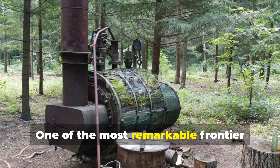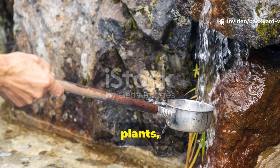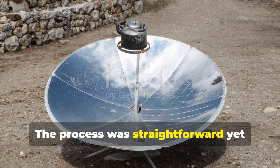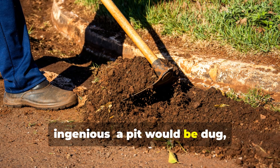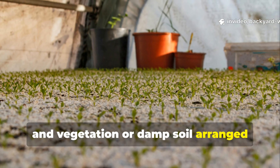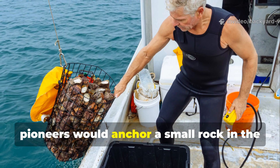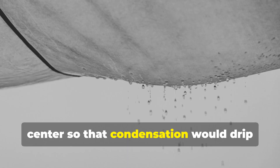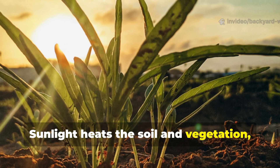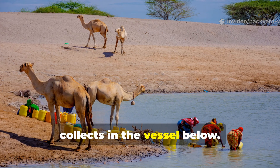One of the most remarkable frontier tricks was the solar still, a method of condensing water from soil, plants, or even salty sources. The process was straightforward yet ingenious: a pit would be dug, a container placed in the centre, and vegetation or damp soil arranged around it. Covering the pit with a sheet or hide, pioneers would anchor a small rock in the centre so that condensation would drip into the container. Sunlight heats the soil and vegetation, evaporating water, which then condenses on the cover and collects in the vessel below.